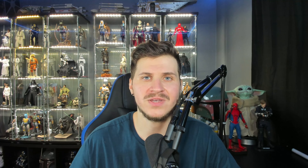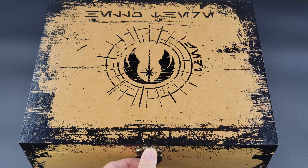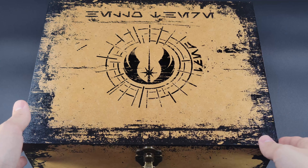So today, we have an unboxing and a review of the D23-exclusive Obi-Wan Kenobi Legacy Lightsaber set. Let's jump down to the lightbox and take a closer look at the set and all of the details on these sabers. I think I'm ready to start my journey as a Jedi. Let's see what lies beyond this mysterious box.